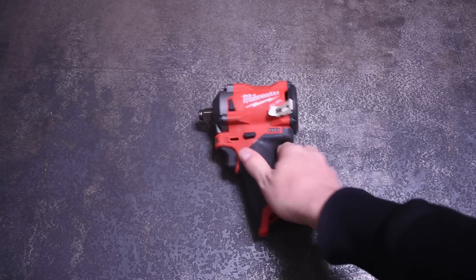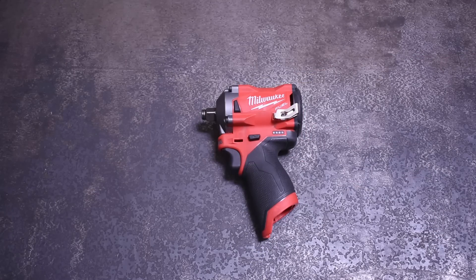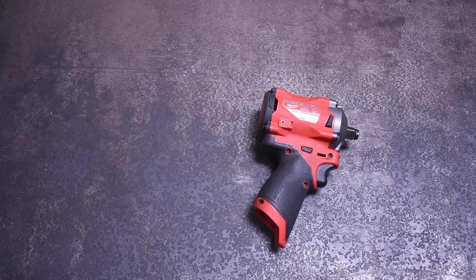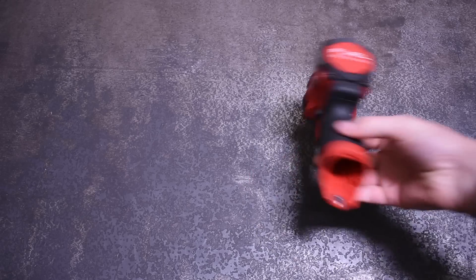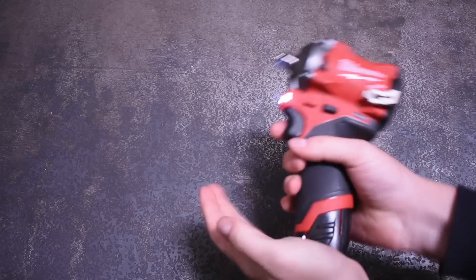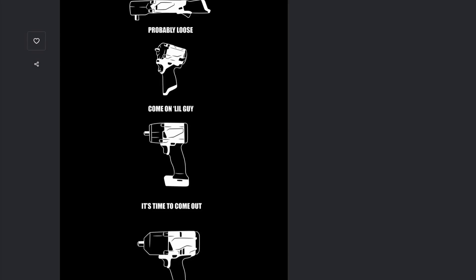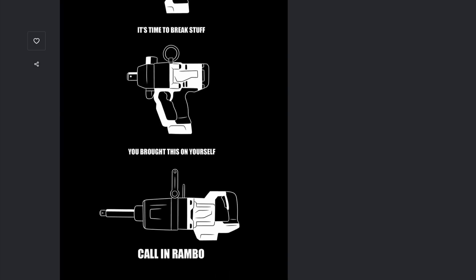Welcome back to the Torque Test Channel. This is another episode from our Force Science series where today we take a look at most of the M12 battery line and see which of the various sizes and capacities Milwaukee sells really delivers the beans for your money. We'll be doing that with the M12 compact impact wrench as well as a newcomer to the channel, the M12 right angle impact — the first two impacts on our Red Tool Bolt Expectations t-shirt.